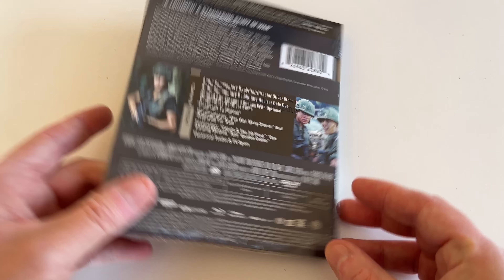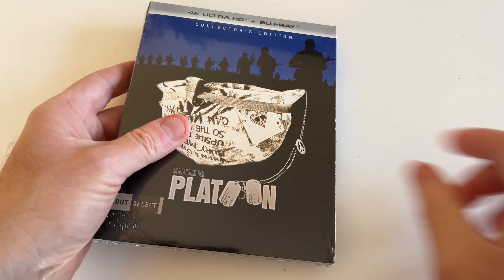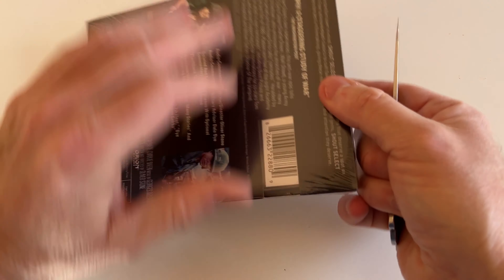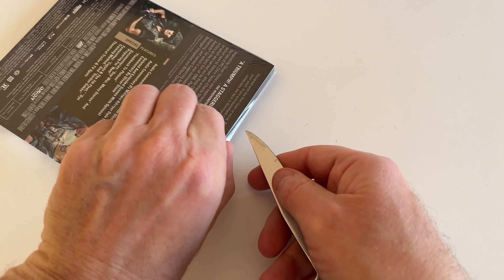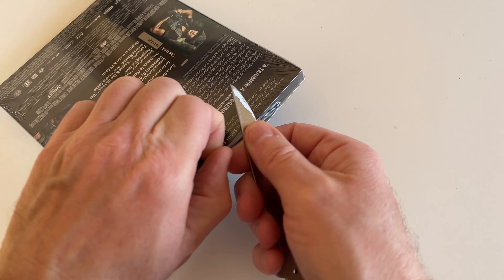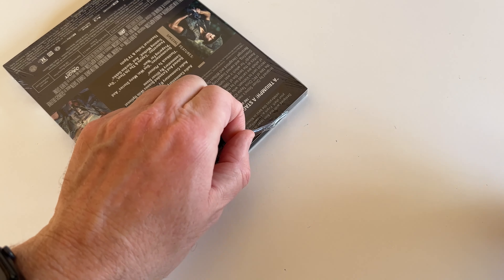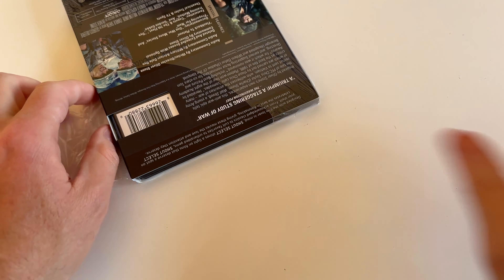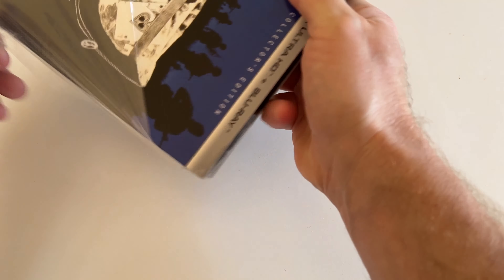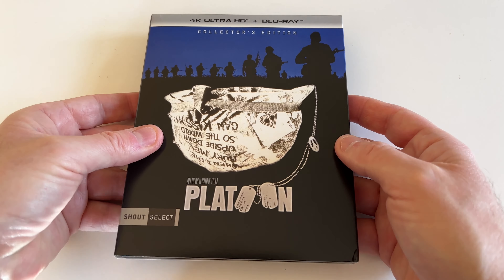I had this on Blu-ray before — I think it was the MGM release, the first Blu-ray. I never picked up the Shout Blu-ray when it came out — I think they had a steelbook or something — because I heard there was crazy DNR going on and it made the picture look a little funky. But I'm hearing that this version is kind of a middle ground with the DNR and the film grain structure.